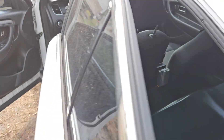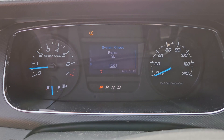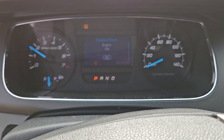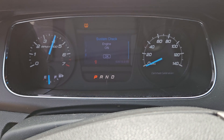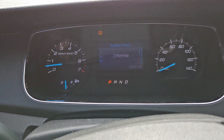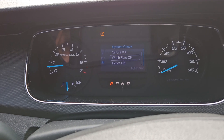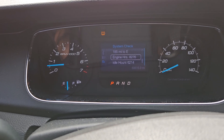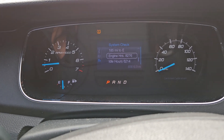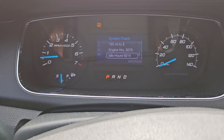The motor sounds great. I'm going to rev it up for you. Right here you can see it's at 60,000 miles. The tire pressure light is on. If you go to system check and scroll down, you're going to see this unit has 8,276 hours, and 6,214 of those 8,276 are idle hours. These cars spend a lot of time idling, but it does have 60,000 original miles.